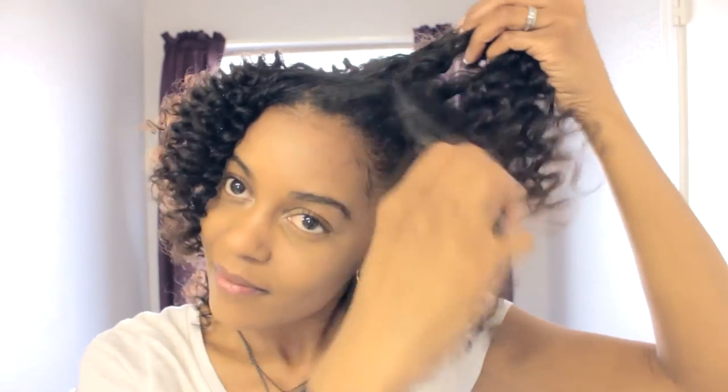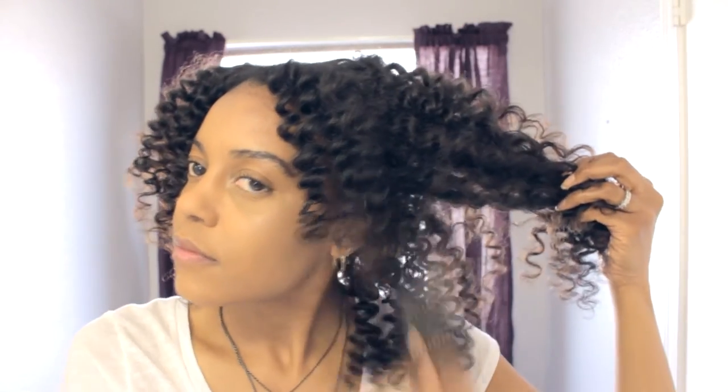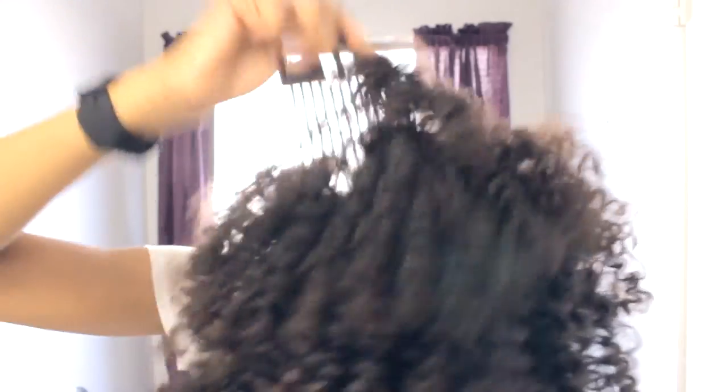Then I'm going to take my pick and start fluffing and fluffing and fluffing until I get the desired look. And then you're going to arrange the curls just how you like it. And this is my finished look. I hope you guys like it.